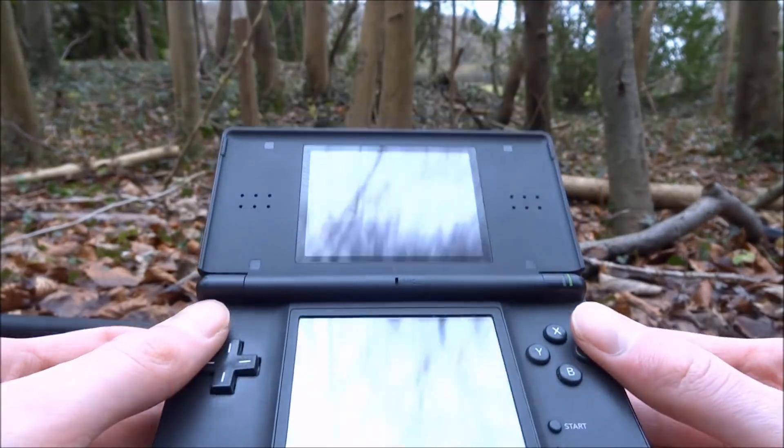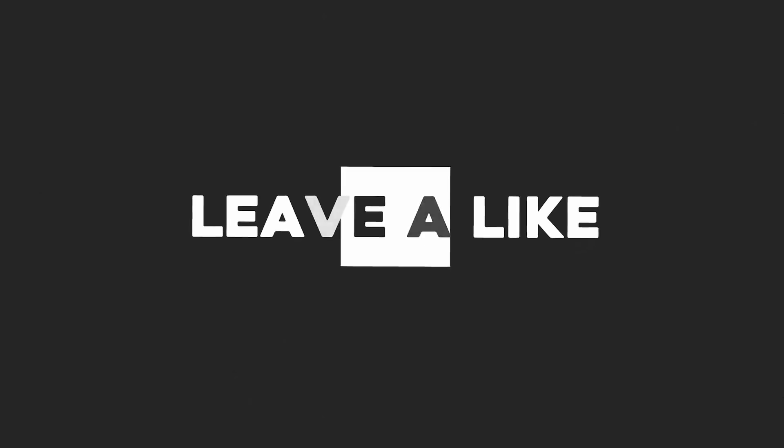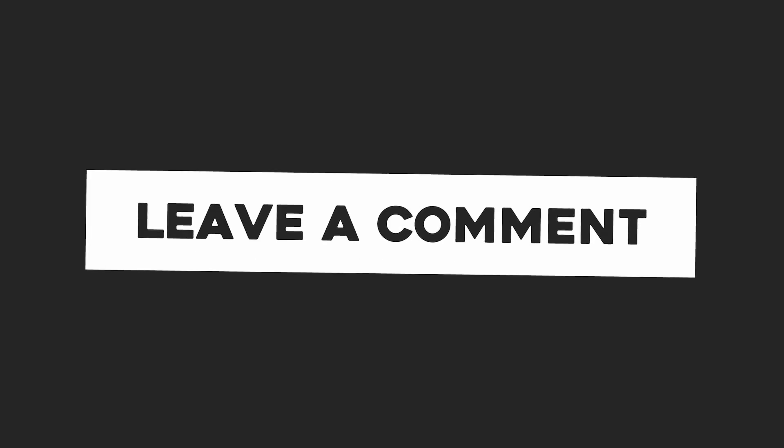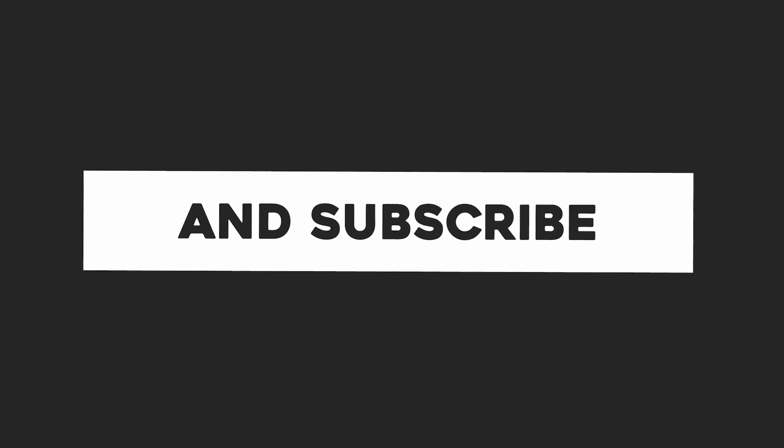Thanks for watching guys. If you enjoyed the video, please like and subscribe and I'll see you in the next one.